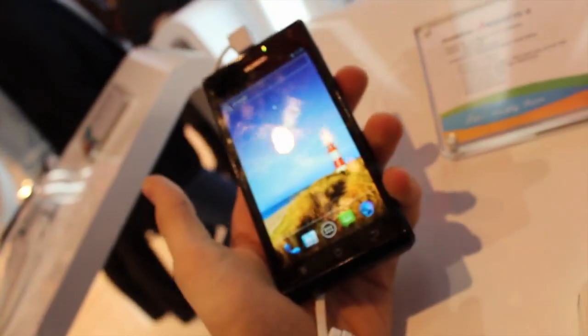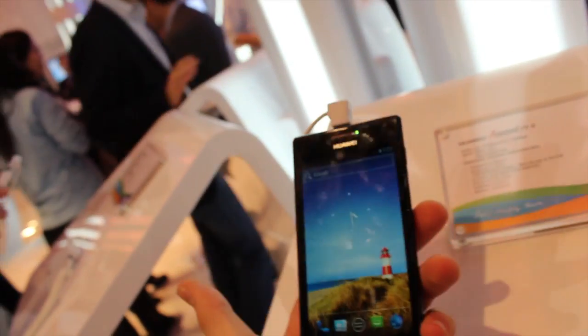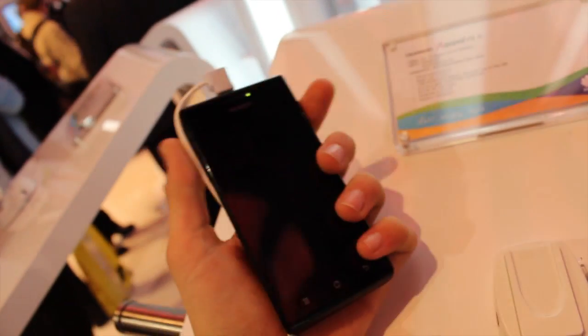It's a 4.3 inch screen, has an 8 megapixel camera, is only 6.66mm thick — super, super thin — dual core processor, 1650mAh of battery, and stock Ice Cream Sandwich on board.